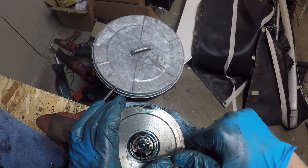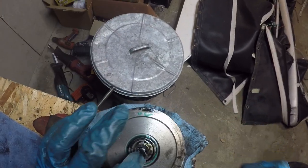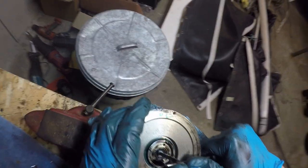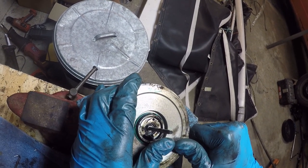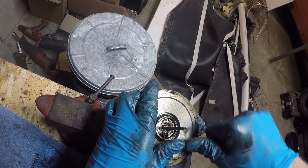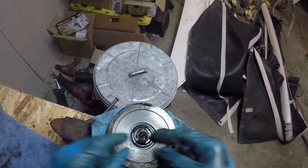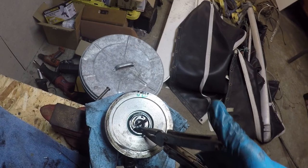Now we have a snap ring holding everything in, and there's no easy way to really deal with snap rings. You're just going to have to get a pick and go at it slowly. Try to keep an eye on it too — the rebuild kit comes with a snap ring, but it's best to not let them fly across the room. Here I put my hand over it to keep just that from happening, and it would have.